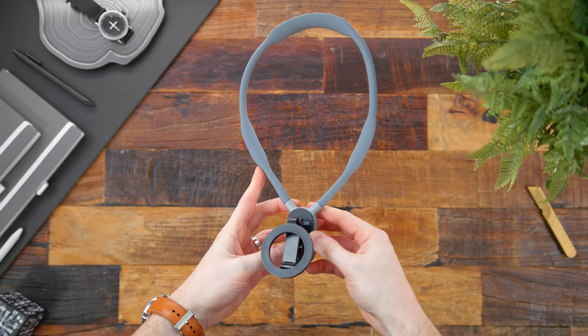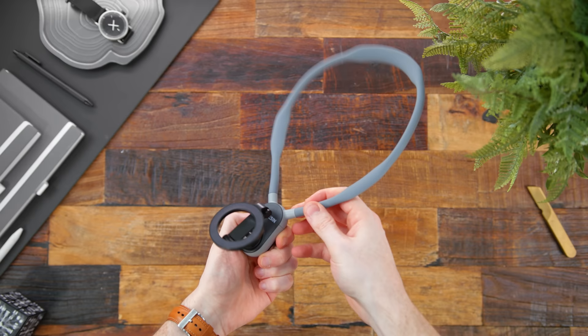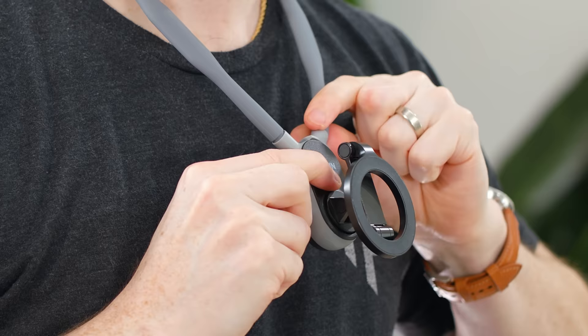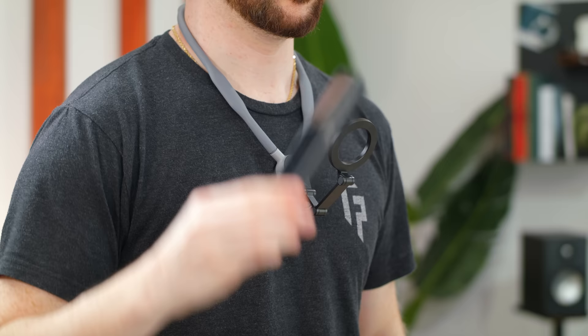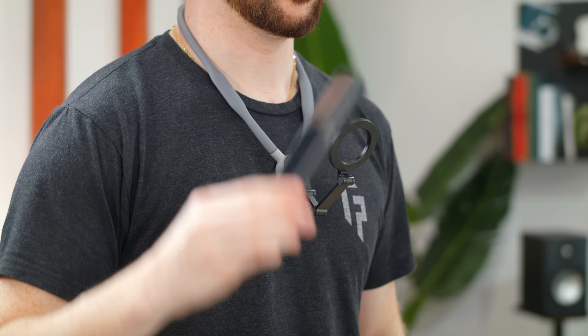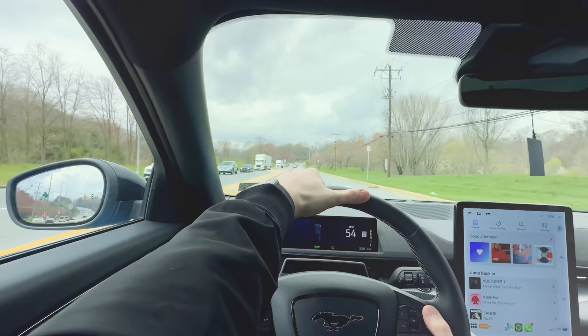Now we have something that hopefully some of you can find useful — I know I do, which is why I bought it. This is a POV MagSafe neck mount for your phone, which lets you go hands-free for filming, streaming, and getting those true POV shots with ease. It just goes around your neck and snaps into the mount's centerpiece, and with the built-in folding MagSafe ring, it lets you pop your phone on and holds it tightly in place. Within seconds you can begin filming with both hands free, letting you get creative with your intended use.